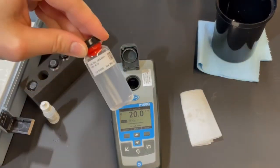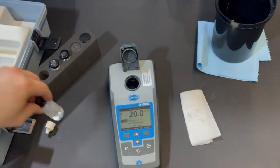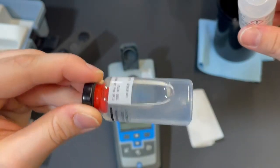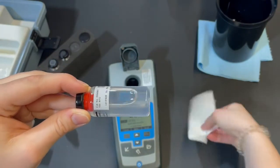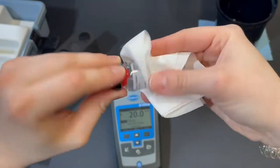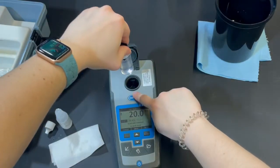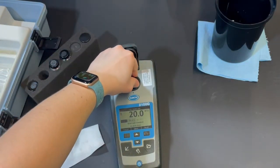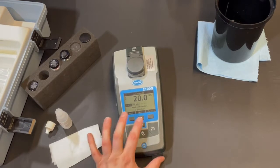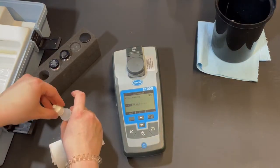Next we're going to insert the 100 NTU standard. First, take the silicone oil and place a small drop on the side of the vial, then use the same chemtech wipe to gently swirl the silicone oil around the vial to create a nice even coating. Line up the arrow with the notch on the hole, insert the calibration standard, close the lid until it snaps shut, and press the read button on the far right. While it's stabilizing, make sure the unit is not jostled or moved in any way, as this may disrupt the calibration reading.